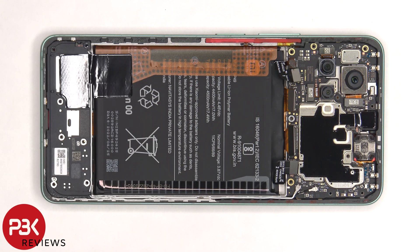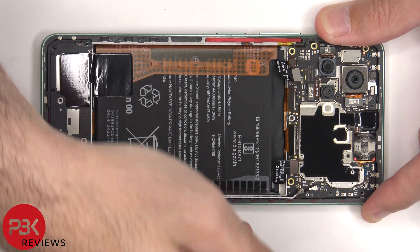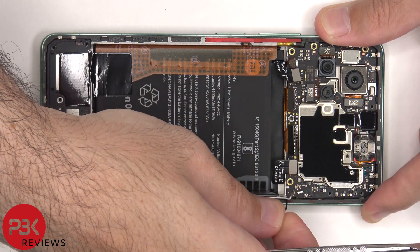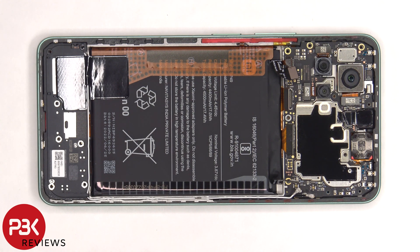There are two coaxial cables on the bottom right side of the board that need to be disconnected by just popping them off. There's some graphite film covering the front facing camera connector which needs to be peeled off so we can disconnect that.